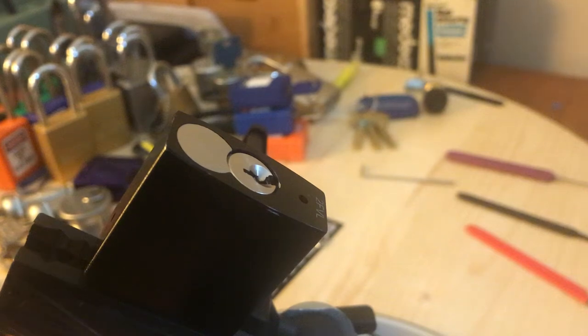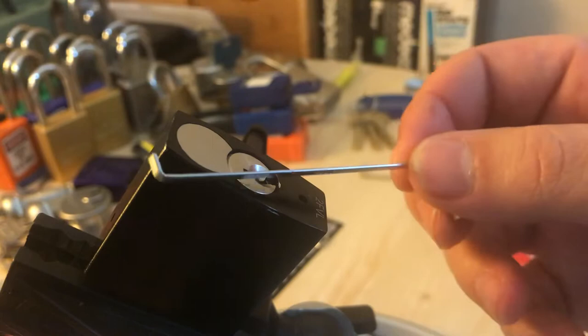Hey guys, Georgia Jim here. I thought I'd do a video on the Avis 7240 — I see a lot of guys on the lockpick subreddits asking for tips and advice, so I thought I'd make a video showing you guys what I do and what I use.